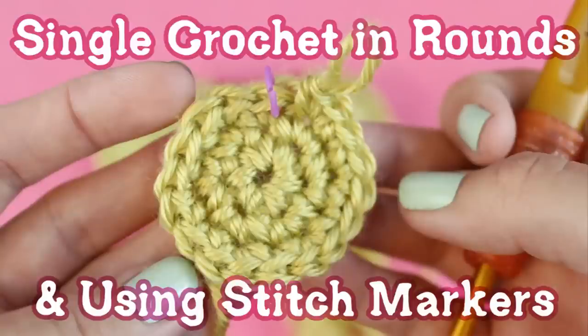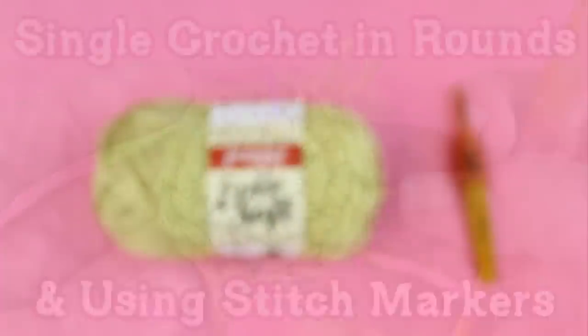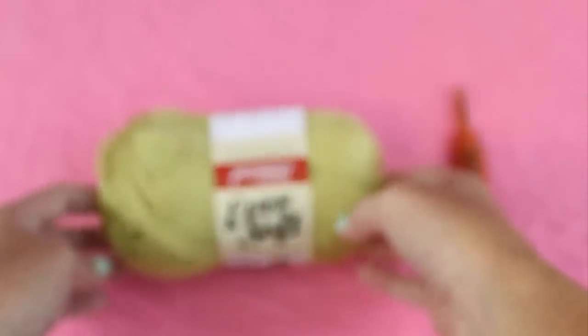Hi everyone! This is Julie from Gleeful Things. In this video I'm going to show you how to single crochet in rounds and how to use stitch markers.